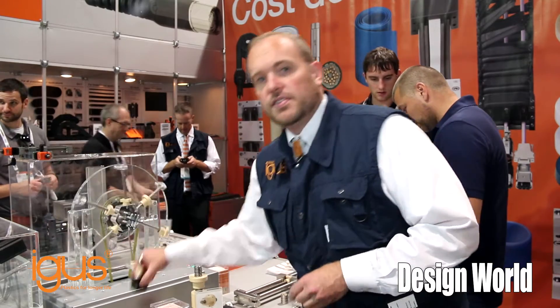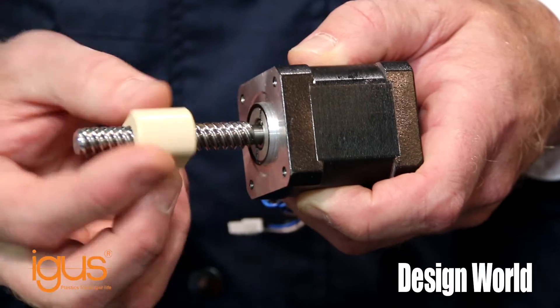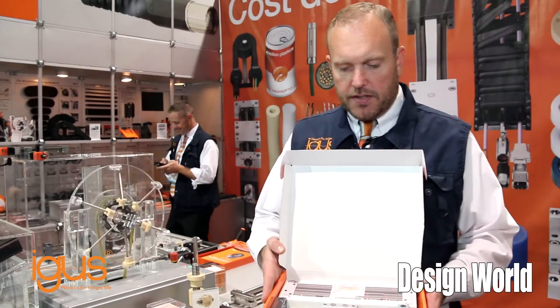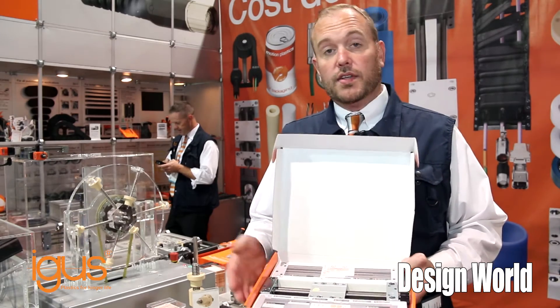We also offer them with motors and integrated lead screws for simplifying your designs. And we also integrate these lead screws into our lead screw tables.